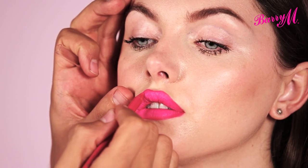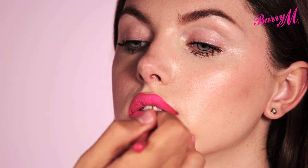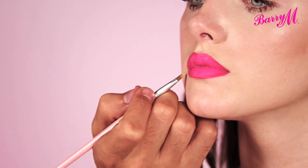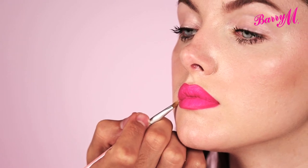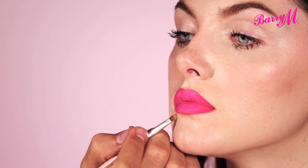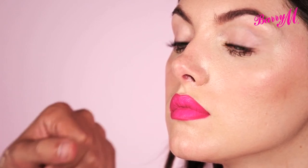As it's slightly darker than the lip colour, it's going to give the impression of slightly fuller lips too. Just to make sure that that edge is really defined, I'm using a little bit of the foundation on a tiny brush and just covering any imperfections, so that it's really sharp.